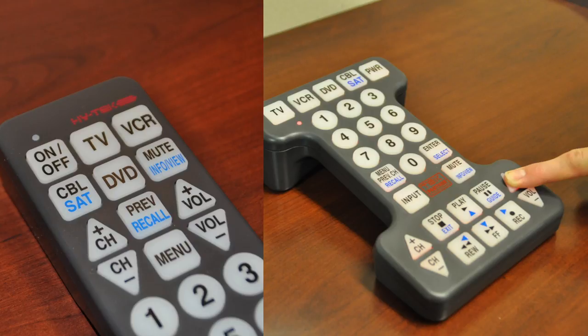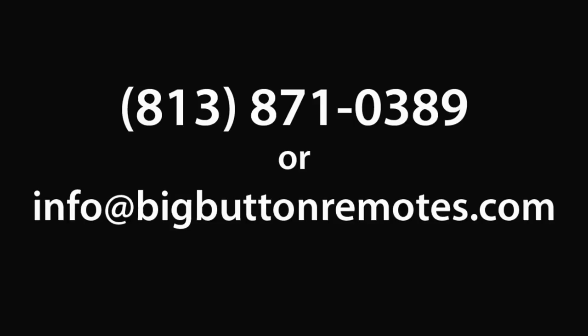After you've successfully programmed your TV, you may program your other media devices. Videos on how to program your cable box or satellite receiver, VCR or DVD player are available on our website at www.bigbuttonremotes.com. And remember, you can also call or email us with any questions or if you need assistance with the programming.